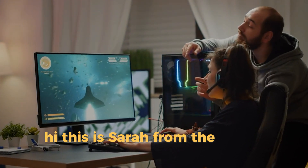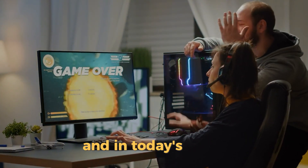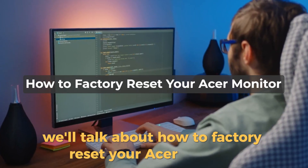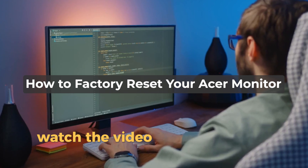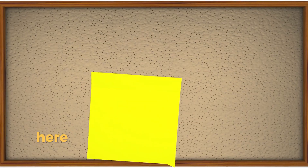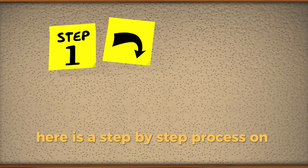Hi, this is Sarah from The Savvy Professor, and in today's video, we'll talk about how to factory reset your Acer monitor. Watch the video until the end to learn how to do this and more. Here is a step-by-step process on how to do this.